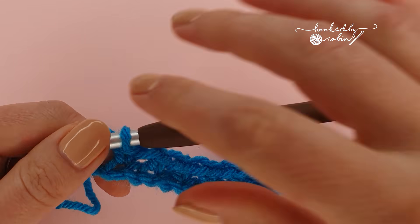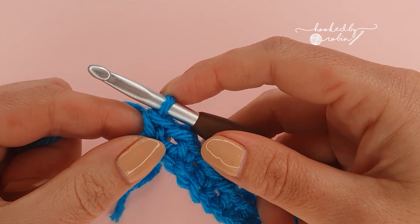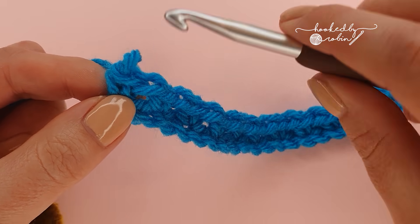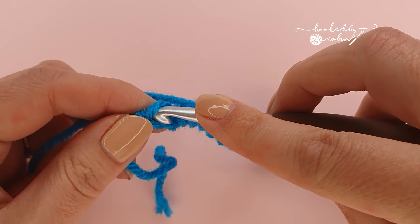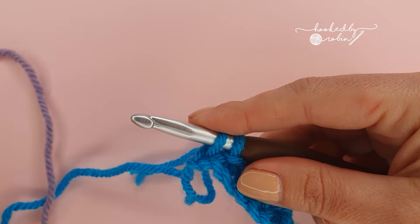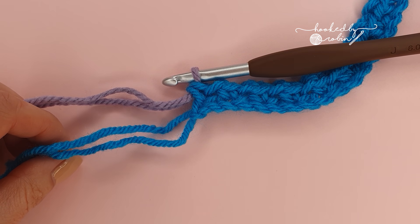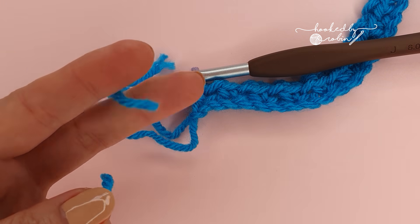Now if you were working this in a solid color you would continue with this same yarn for the next rows. However I want to change color and have it alternating like in my sample over here, so I'm going to step backwards one tiny step to change color. This final single crochet I did I'm just going to undo. To change color, insert your hook as if you're going to do your single crochet and draw up a loop, then instead of yarning over to finish the stitch bring in your new color, yarn over, leave a tail for weaving in and draw that through the stitch so you're ready to begin the second row with your new color. If you're using a variegated yarn you do not need to do this step. I'm just going to trim off this blue I was working with.